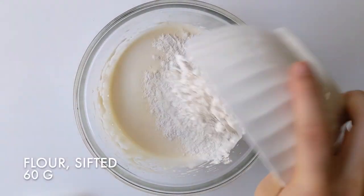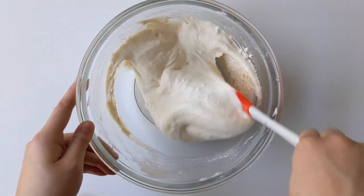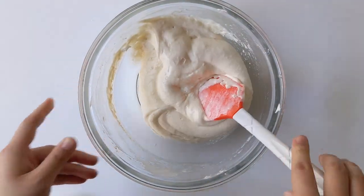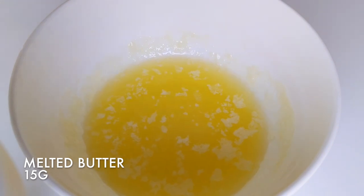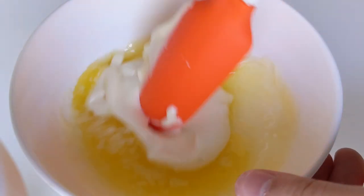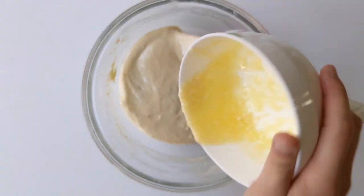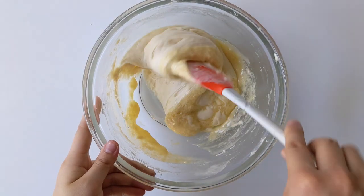Then add 60 grams of sifted flour and fold it in. In a separate bowl with 15 grams of melted butter, add a little bit of the mixture in and combine. This will make it easier to mix into the big mixture. Add the butter in and fold. Try not to over mix.